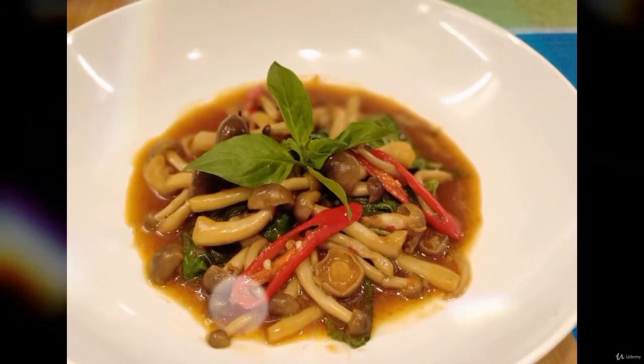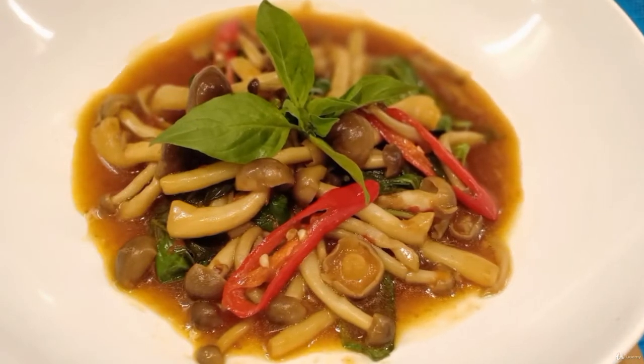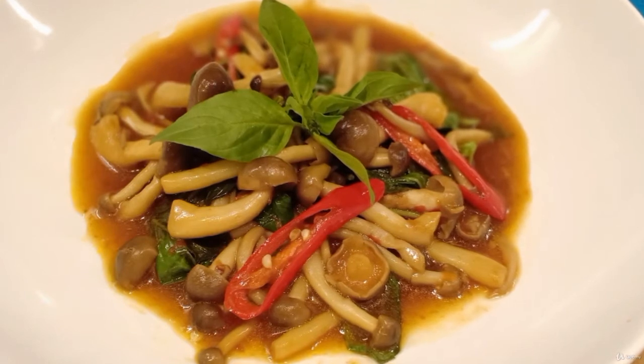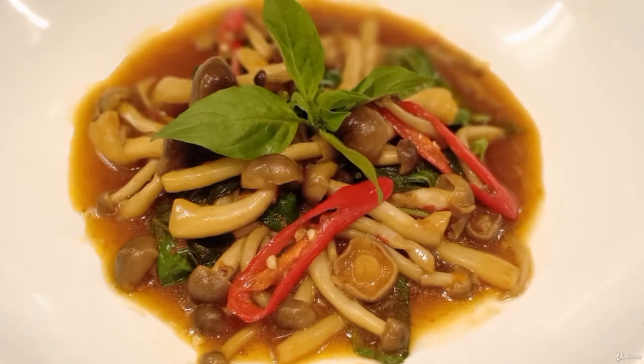Stir fry mushrooms with Thai basil leaves. This is not just for vegans by any means — it is actually a recipe for everyone, whether you are a big fan of mushrooms, a vegan, or just trying to cut back on meat.